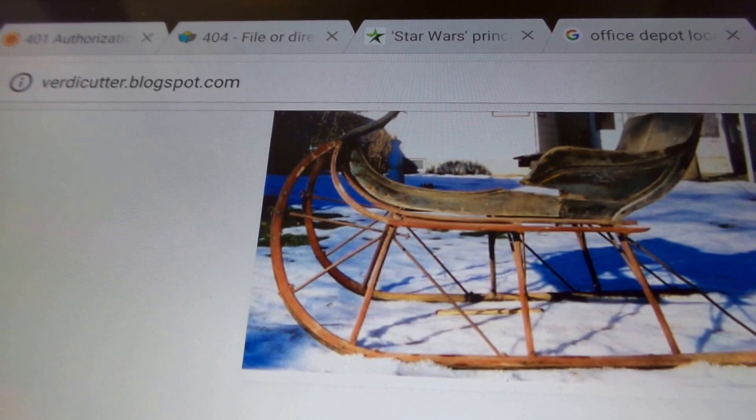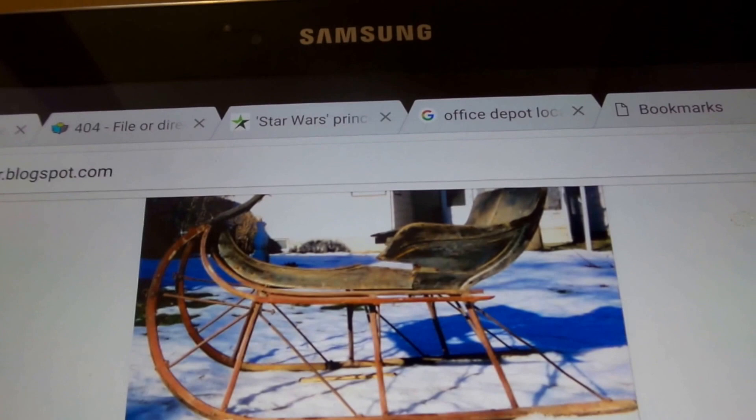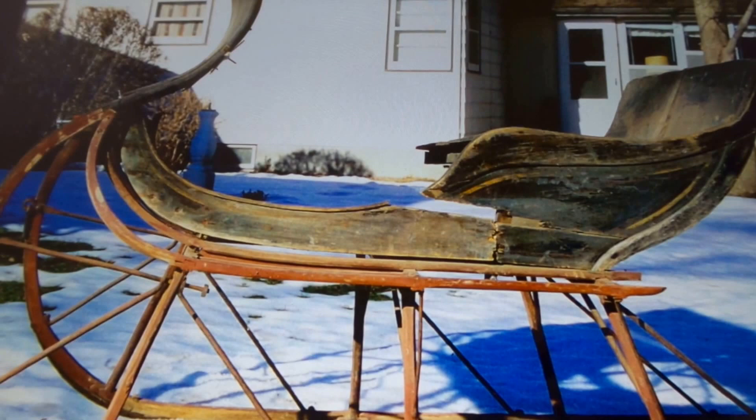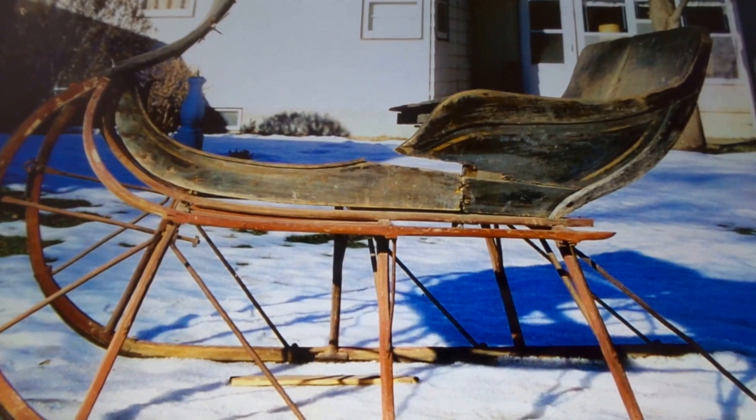We have a website about this cutter we're working on with Verdi Gilbert's — it's VerdiCutter.blogspot — and we're going to look at some of the pictures here. All we do is press the photos and we can go like that, and you can tell us a little bit about how you put this together, just to see what it looked like.